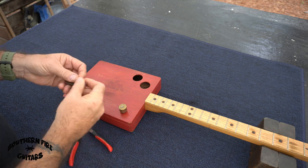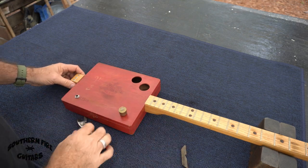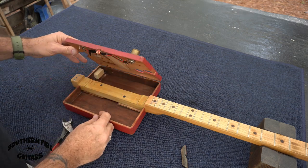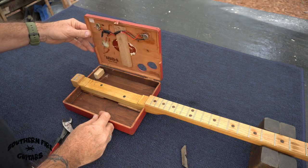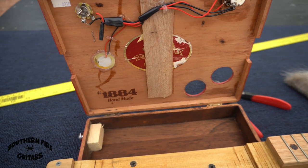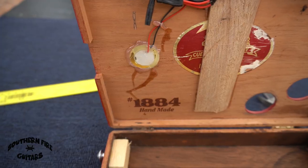I have not been inside this thing in around five years. Let's see what it looks like in here — wow, even a cobweb in there. Interesting. Here's the close-up of my handiwork from five years ago — piezo pickup.